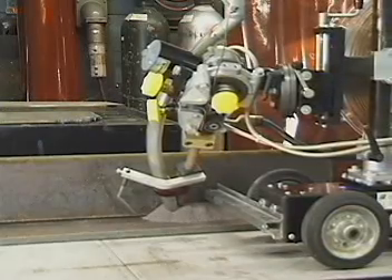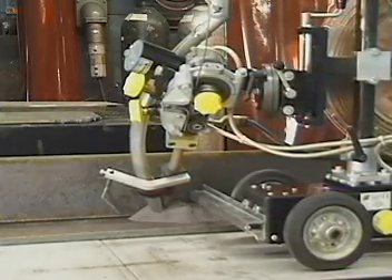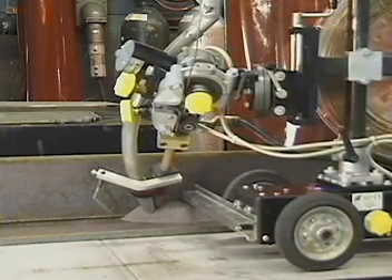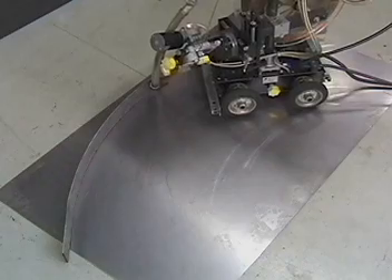Once tracking is set, the A2 multitrack four-wheel drive tractor will aggressively drive the welding head along the vertical weldment. Set with the guide bars in an aggressive configuration, the tractor is able to guide the weld head around a circle with a 59-inch radius.